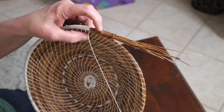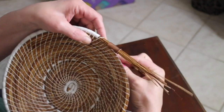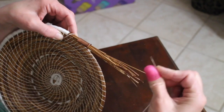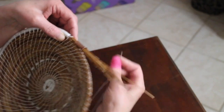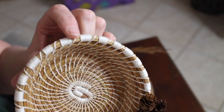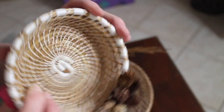Let me show you the every-other-stitch variation. Instead of wrapping, you come over and just make a regular stitch. Then on the next one you do the full wrap and secure it. Then again, just pull the thread over and make a stitch. Looking at this other basket, you can see there's a wrapped part and then a part where I just pulled the thread over and made a stitch — so it's as simple as that, alternating between wrapped and plain stitches.